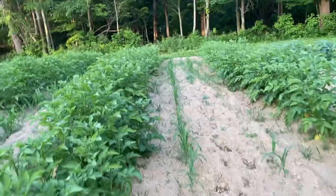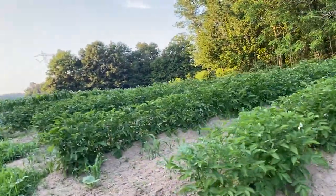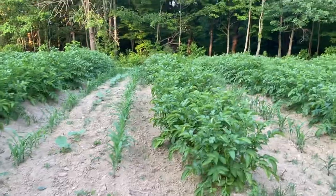A row of corn, a row of cucumbers, and a row of bush beans. And this is two rows of corn and I think some cucumbers. I thought this might be a pretty neat idea to try, but if you like this kind of stuff, please hit that like button and subscribe. Thank you guys!